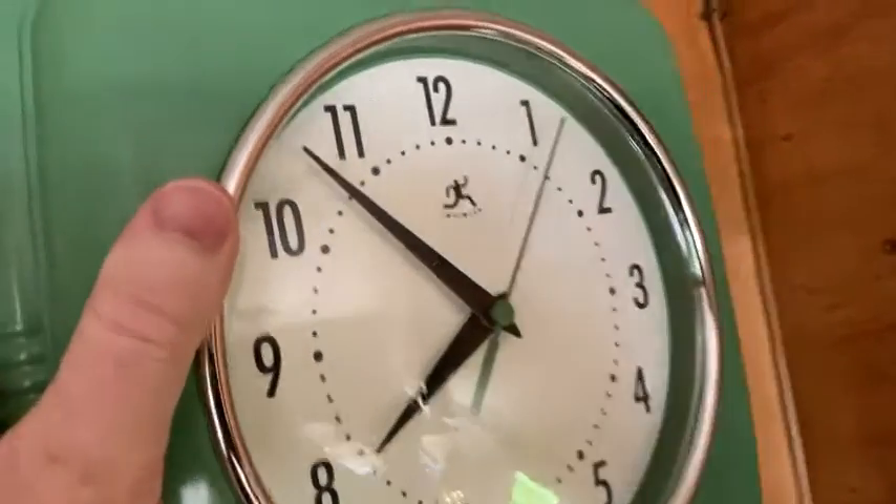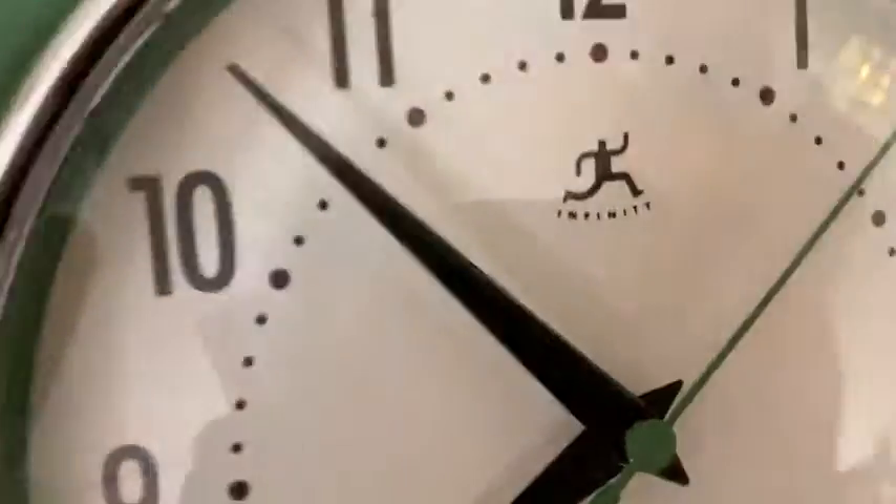I bought this for two reasons. One, it's green. The fact that it's green means it matches my beautiful little stove. You see how it matches the stove? It also matches some of the bedding. So it's really cute.